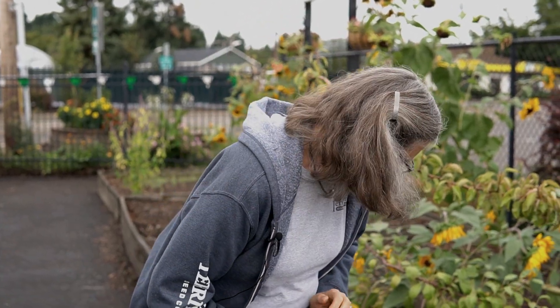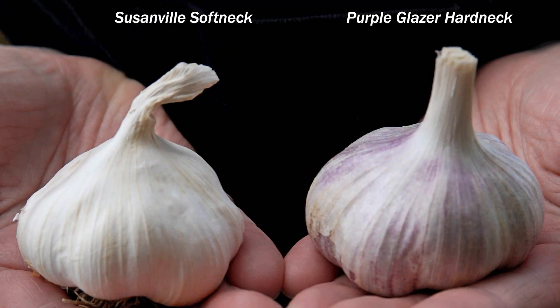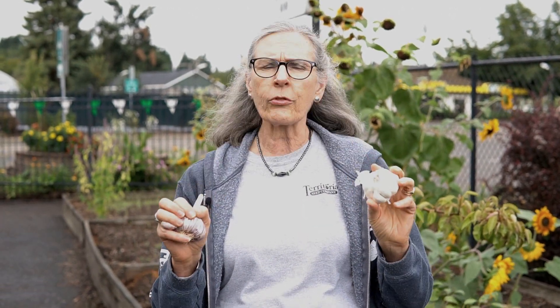The softneck garlic is the kind you see braided. It has a soft neck and so it's braidable. These are better for storing. Some people think they're better for cooking, some people like the hardnecks better. They're both yummy garlic and they will both ward off vampires.